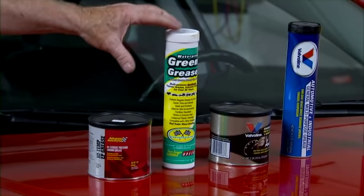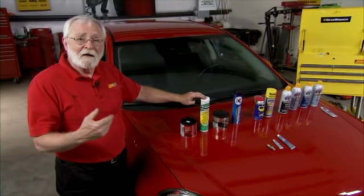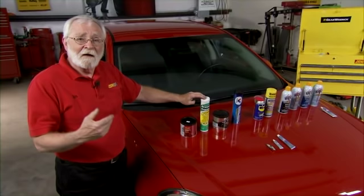The main difference with these products is that they are synthetic, meaning they have more of a silicone base. They have the same application as the earlier product, but these are more useful in wet environments and agricultural environments because they're not only waterproof but also fertilizer and chemical proof.